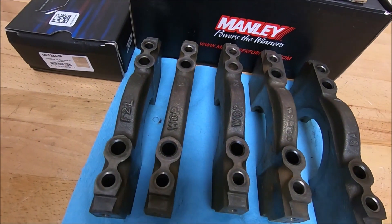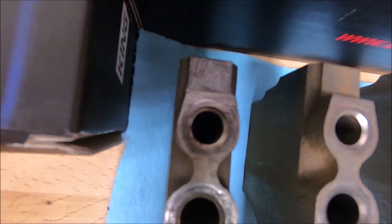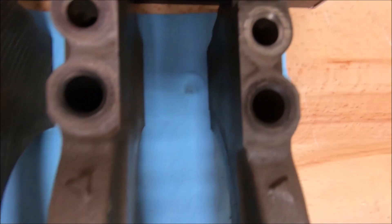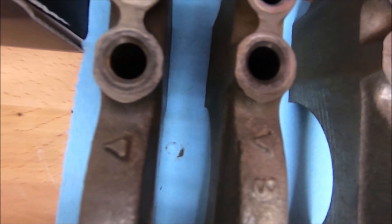Here are your mains. Your machine shop should need at least the outer mains. These are numbered from the factory — they're factory stamped one, two, three, four, and five — and there's also a directional arrow on these which points to the front.